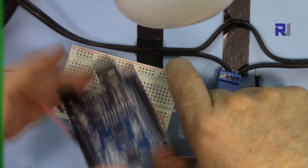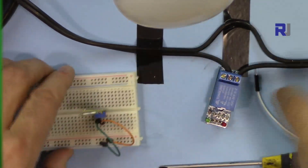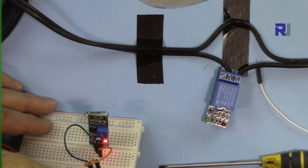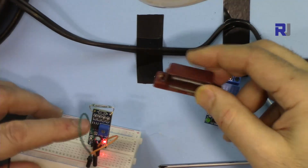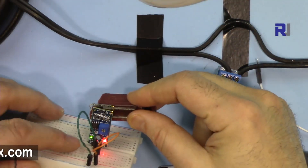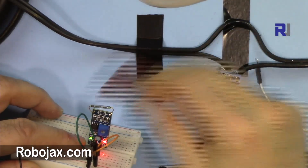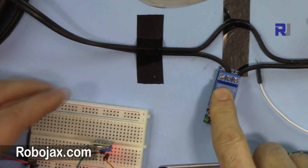The reed switch is on now. I'm going to use it without Arduino — Arduino is just supplying the five volts, which you can get from anywhere you wish. Let me connect the magnet closer to this and watch the light. You can see the green light turns on when I bring the magnet close.